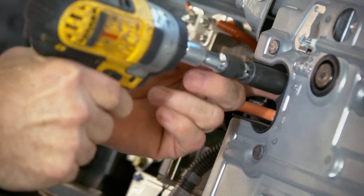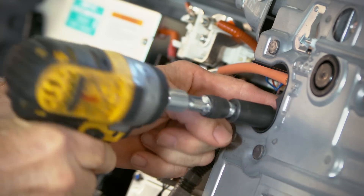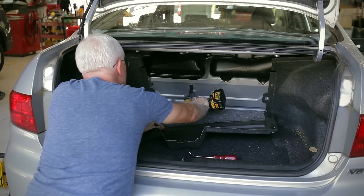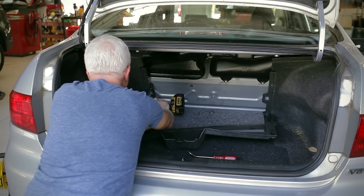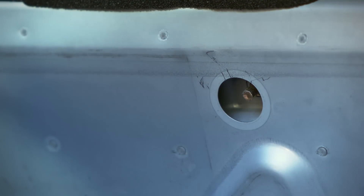Using a 10mm socket, remove the two bolts securing the high voltage cables. Disconnect the computer harness from the side of the battery. Remove the two 12mm nuts behind the plastic plugs from the trunk side of the battery pack. Note: these nuts are recessed below the surface.